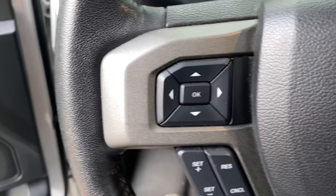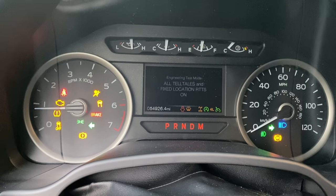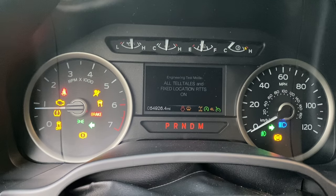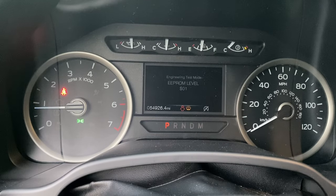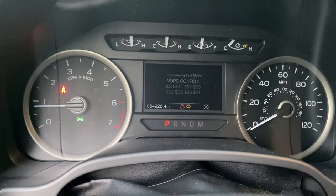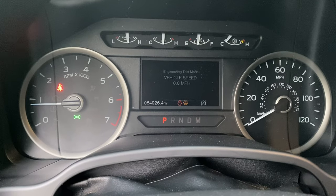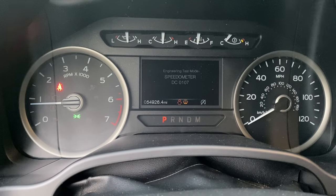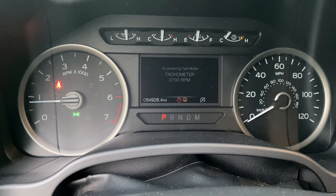You can use your up and down arrows to scroll through the menu. That will show all your indicator lights — you can see there's a lot of stuff in here. Some of the useful things I saw: you can see your coolant temp, vehicle speed, and tachometer so you can see your engine RPMs.